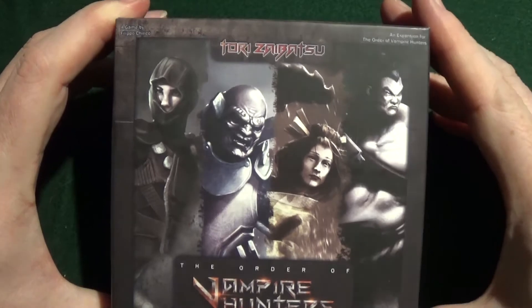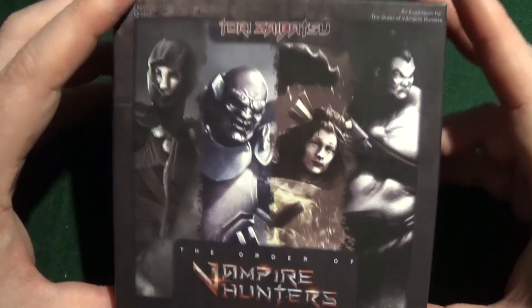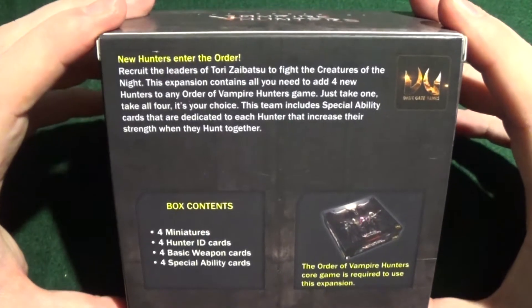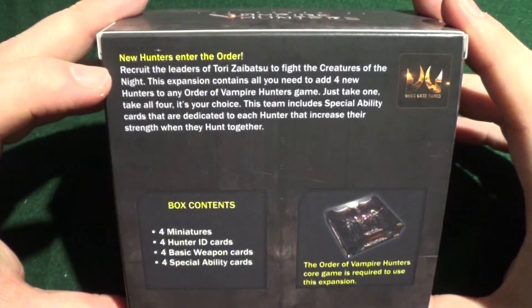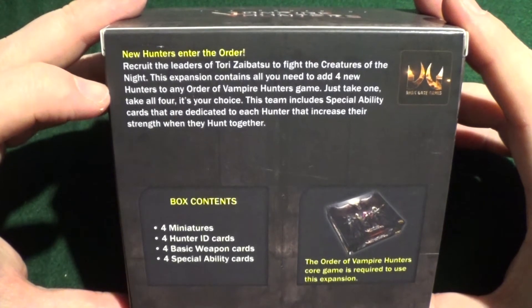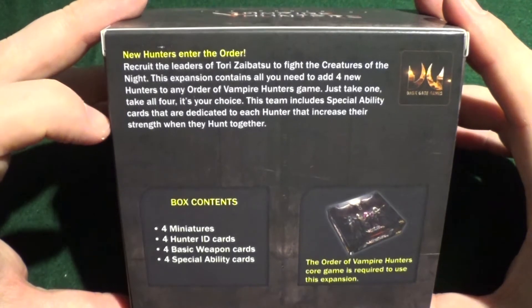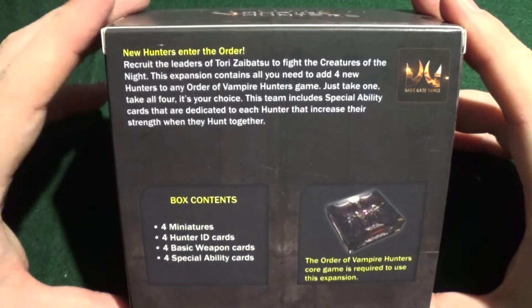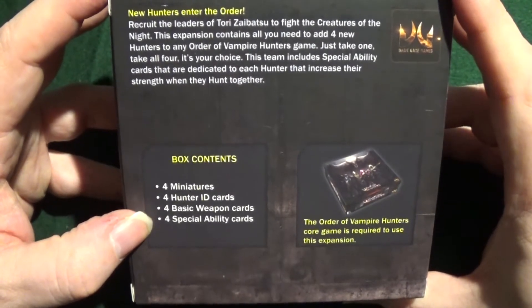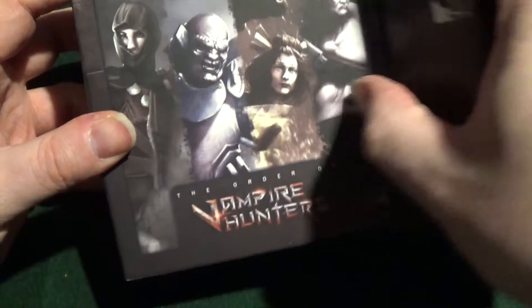And we'll carry on now and do the Tori Zaibatsu, which are these. This is a Chinese or Japanese based team. So: 'New hunters enter the order. Recruit the leaders of Tori Zaibatsu to face the creatures of the night. The expansion contains all you need to add four new hunters to any Order of Vampire Hunters game — just take one, take all four, it's your choice. The team includes special ability cards that are dedicated to each hunter that increase their strength when they hunt together.' We have four miniatures, four hunter ID cards, four basic weapon cards and four special ability cards.